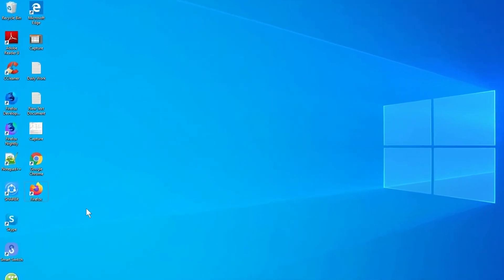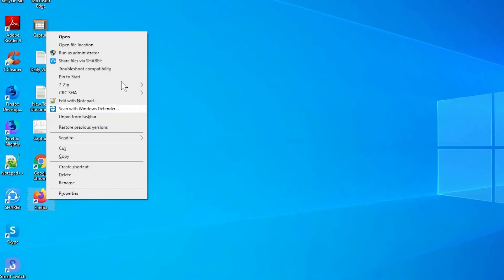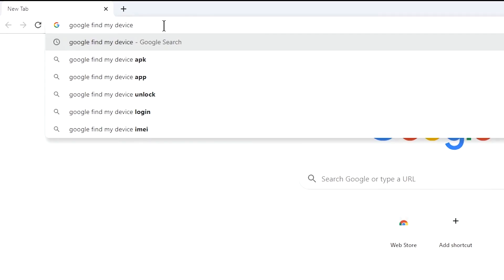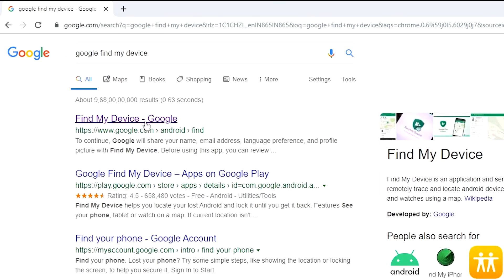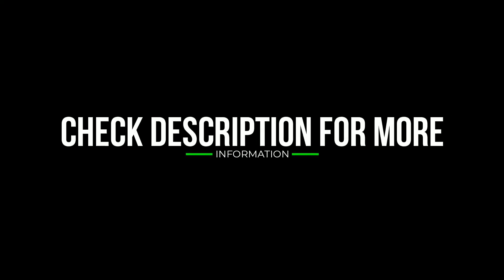Take another phone or PC and open any browser. After that, visit Google Find My Device. I will provide the link in the description — check the description to get more information.